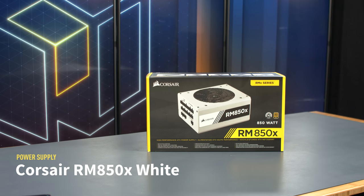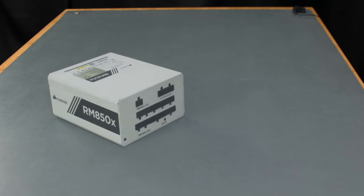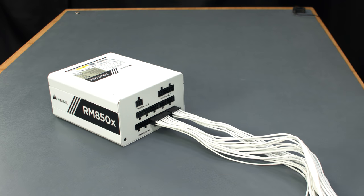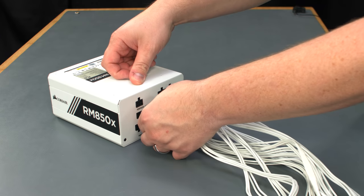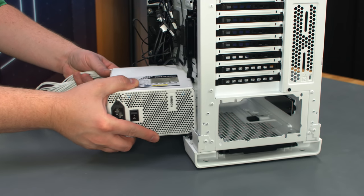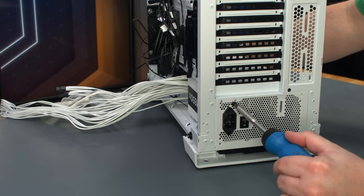Our power supply for this build is the white edition of Corsair's RM850X. The RM850X is a fully modular power supply, meaning none of the cables come pre-attached — you only connect the cables you need for your build. The white edition comes with a set of fully sleeved cables to match the black and white aesthetic, and they also include cable combs for a clean ribbon cable look. For our build, we'll connect the 24-pin power cable, 8-pin EPS cable, 6-plus-2-pin PCIe cable for the graphics card, and two SATA power cables for our hard drive and lighting accessories. Install the power supply with the fan facing down to allow it to pull fresh air from the bottom of the case and exhaust it out the back. Secure it with the screws provided.